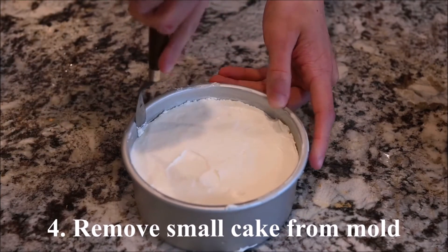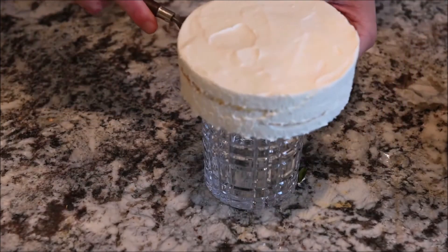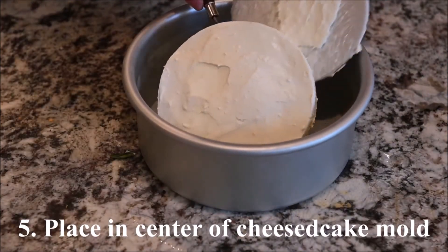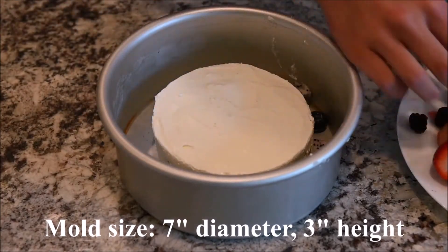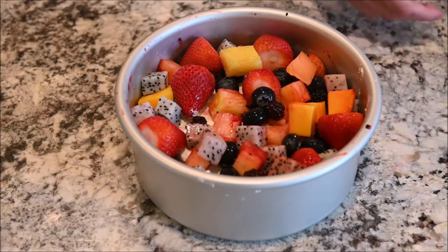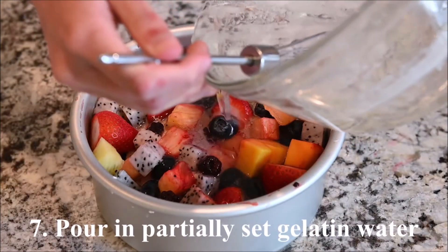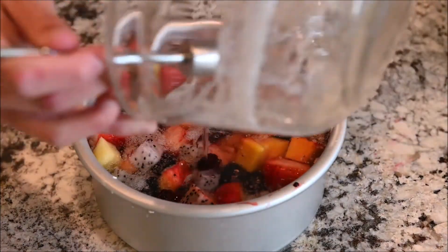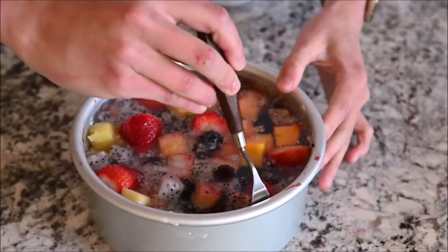Remove the small cake from the mold and place it in the center of a cheesecake mold. My mold is 7 inches in diameter and 3 inches in height. Place the fruits in the cake, then pour in the partially set gelatin water. Refrigerate for at least 2 hours, then remove the cake from the mold.